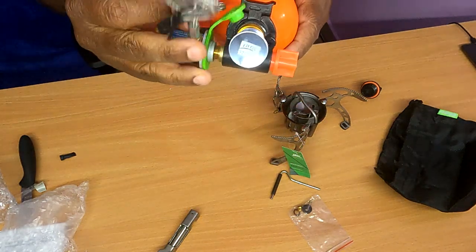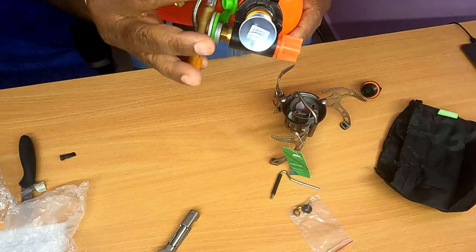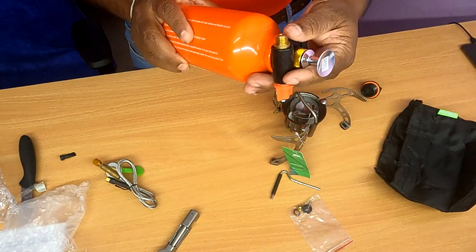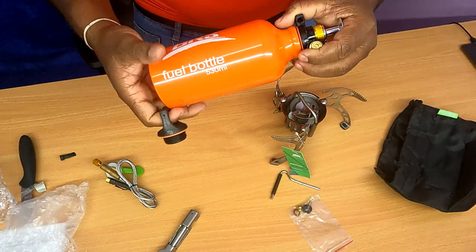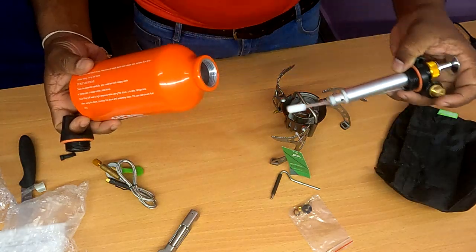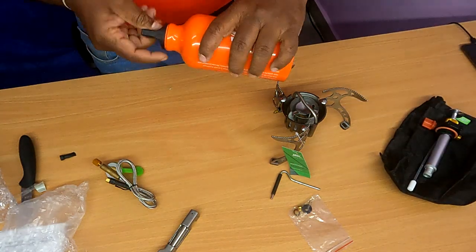In this case, this is a practical way to use it. If you carry this, it is very easy to carry. I have a very compact design here. This is the unboxing of this product.